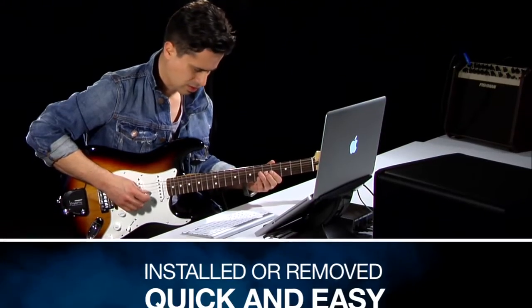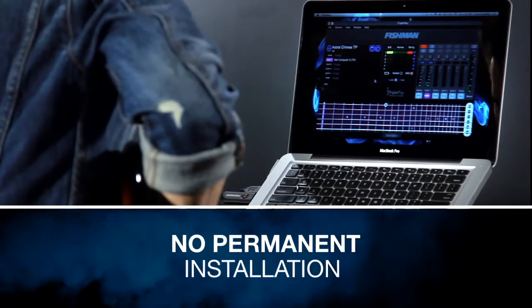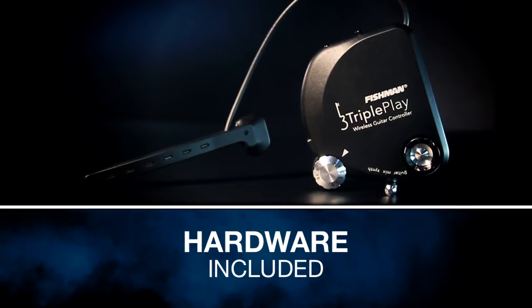TriplePlay can be installed or removed quickly on virtually any electric guitar with no permanent installation necessary. All mounting hardware is included.